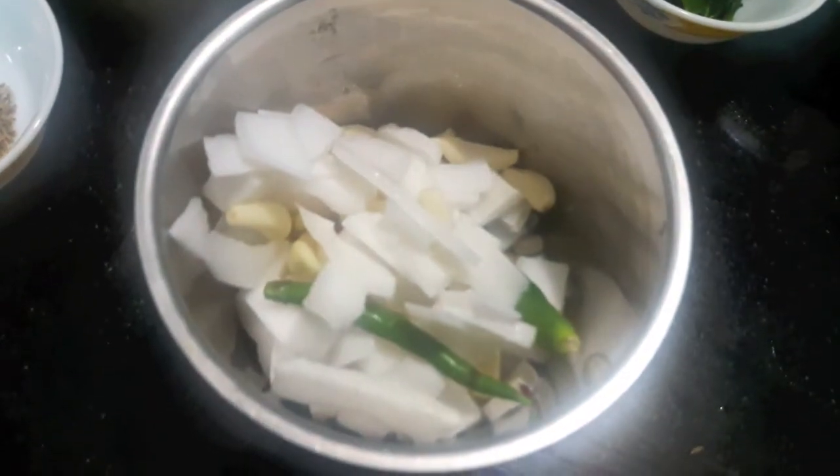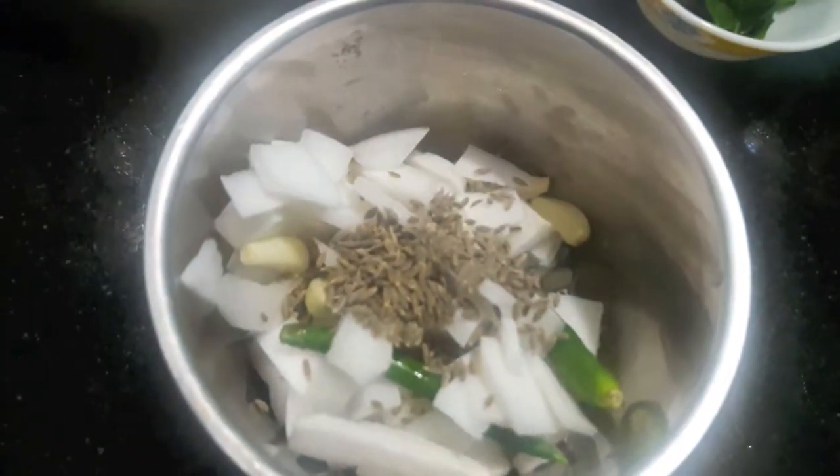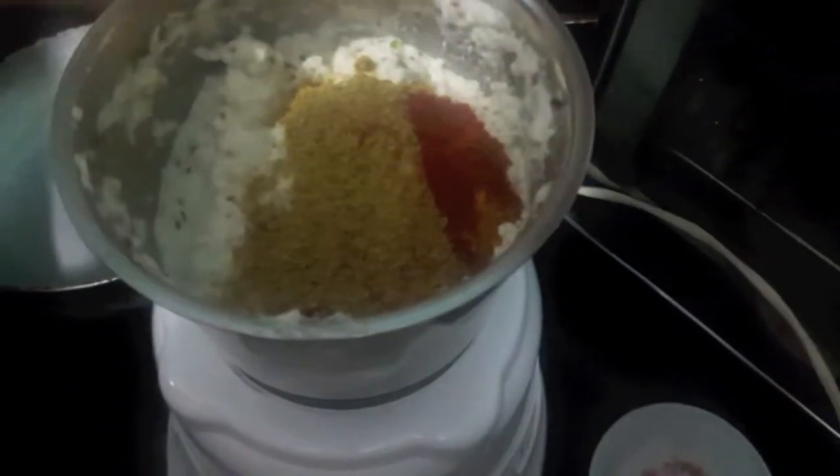First we will make the paste of coconut, garlic, and green chili. To this I will add cumin seeds. I will process it. To the paste I will add a dry masala and then I will process it again.